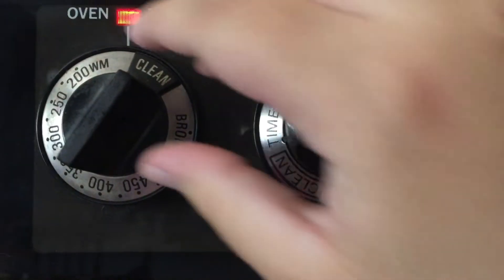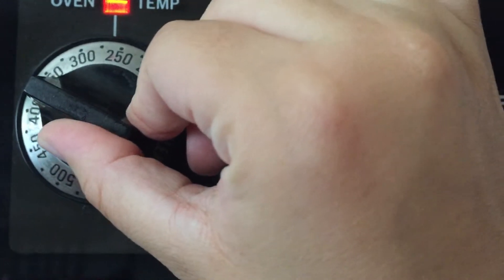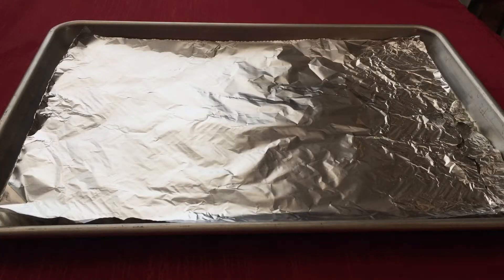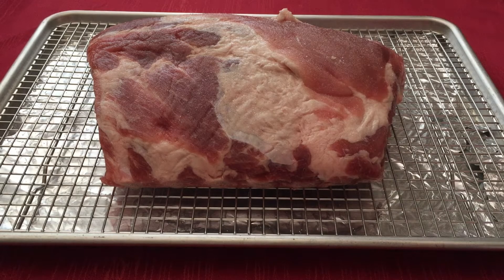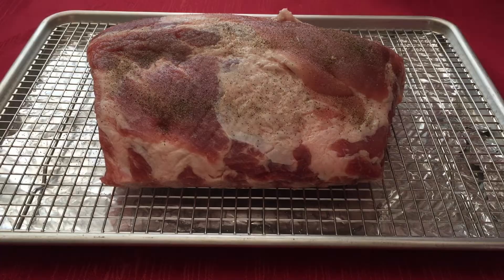Start by preheating your oven to 275 degrees Fahrenheit. Then line a baking sheet with aluminum foil and set a rack on top. Place the ribs on the rack meaty side up and season with salt and pepper. Then place the ribs in the oven and start slow cooking while we make our sauce.